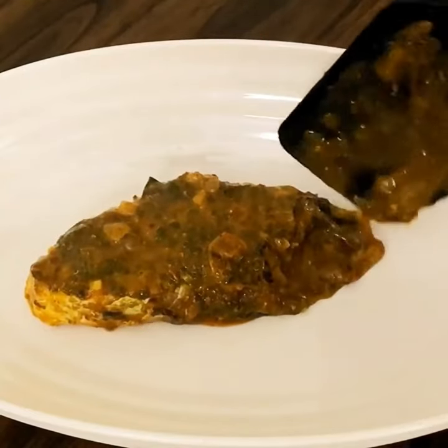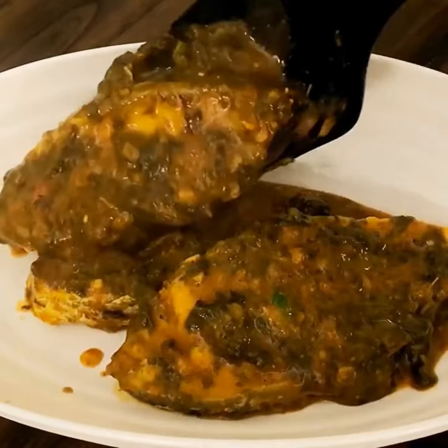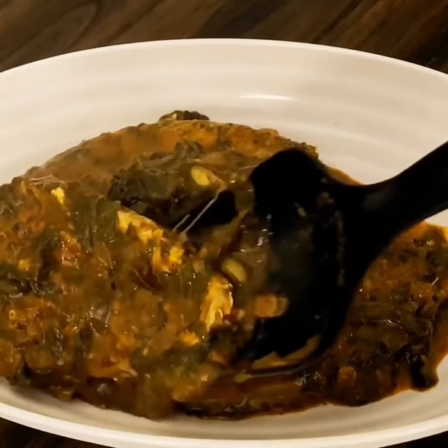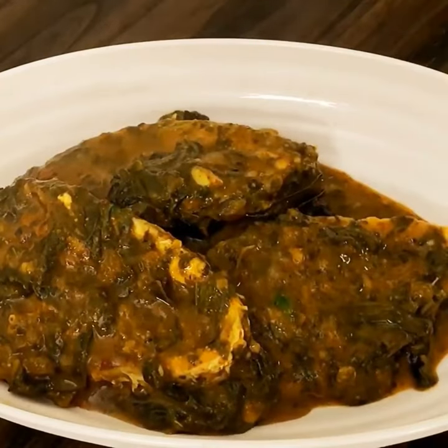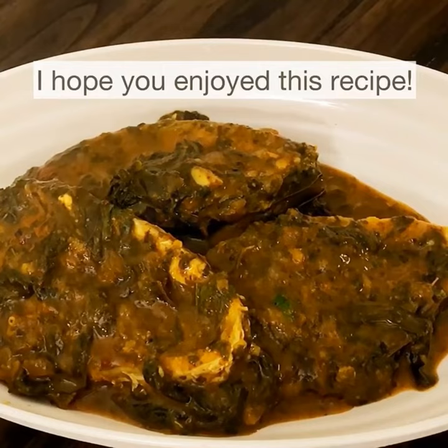The Andhra style gongura fish curry is ready — super tangy, spicy, and intensely flavorful. I hope you try this and let me know if it woke up your taste buds.